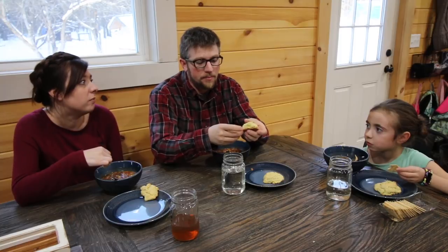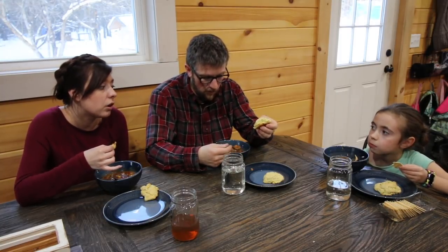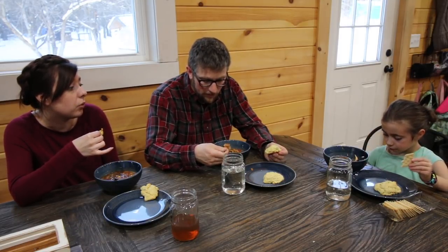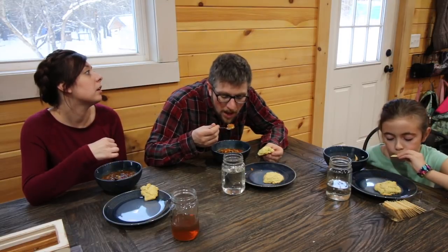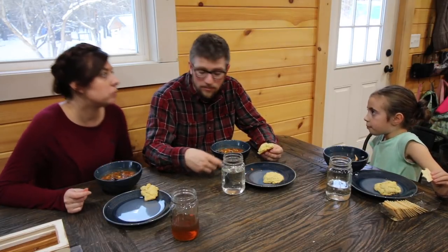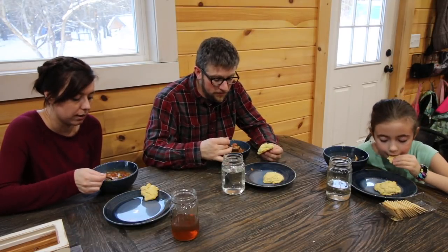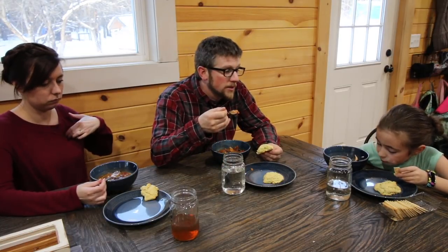You can also use whatever you have — if you had fresh corn in your garden you could use that. We don't have a long growing season so we don't always have fresh produce. We could have used our own chicken if we had leftover, but we used our leftover chicken in chicken noodle soup, so we used the Thrive chicken in this one today.